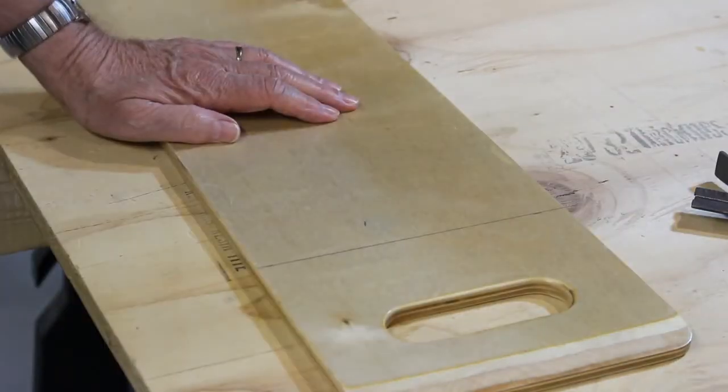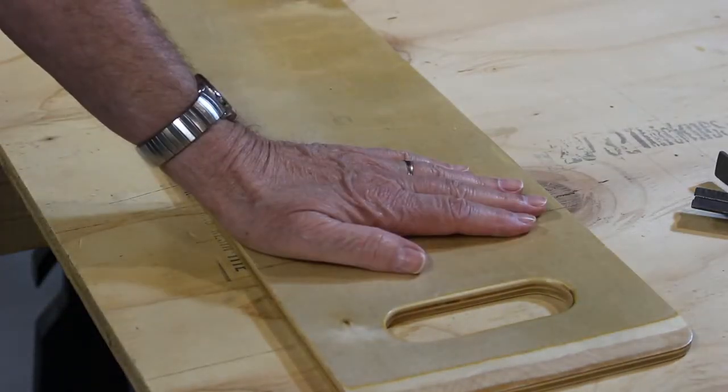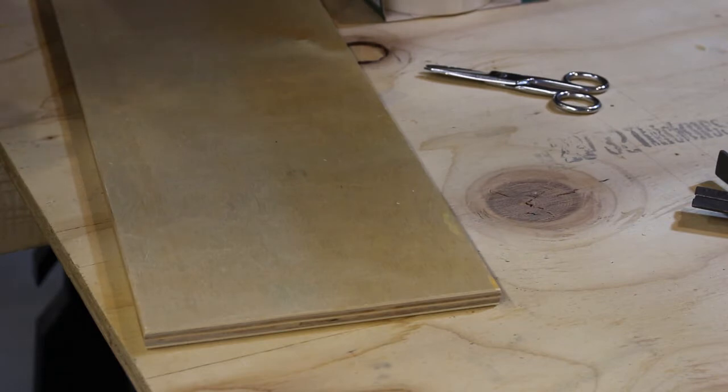I'm going to go over to the saw and cut this off. There's the piece I cut off.